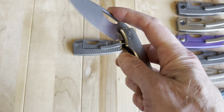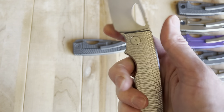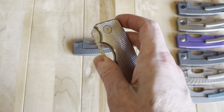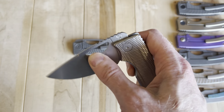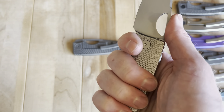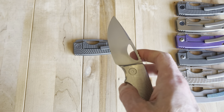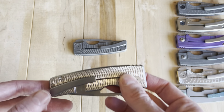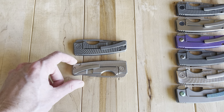I'm a big proponent of great ergos and not having a flipper tab. On a perfect knife for me, you don't have a flipper tab sticking out in some weird way — you have perfect ergos instead. This knife just comes together really well. It continues to be pretty much my favorite all-around EDC model.